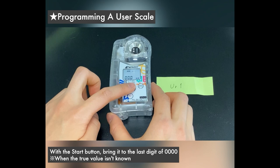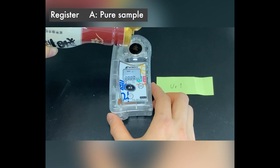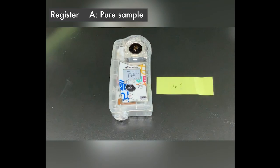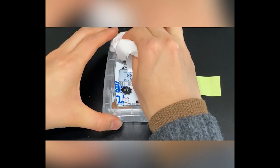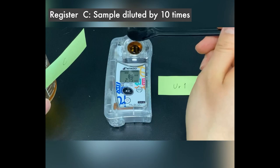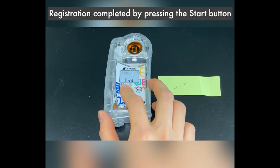Hold the start button and heart button until you see all zeros. Tap the start button to get past those zeros. First, test it with the pure sauce. As you can see, the very high brix means the salt reading will be wrong — let's fix that. Test it with your five-times-diluted sample and hit the start button. Put in your ten-times-diluted sample and hit start. Hit start one last time. You've now entered a special user scale for this sample.